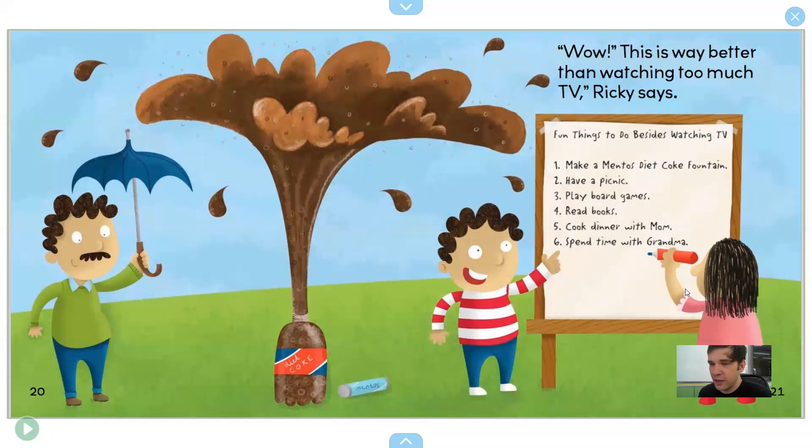Ricky and Ava are making a list of fun things to do besides watching TV. You can make a Mentos Diet Coke fountain, have a picnic, play board games, read books, cook dinner with Mom, or spend time with Grandma. Those are all good things that are better than watching too much TV.